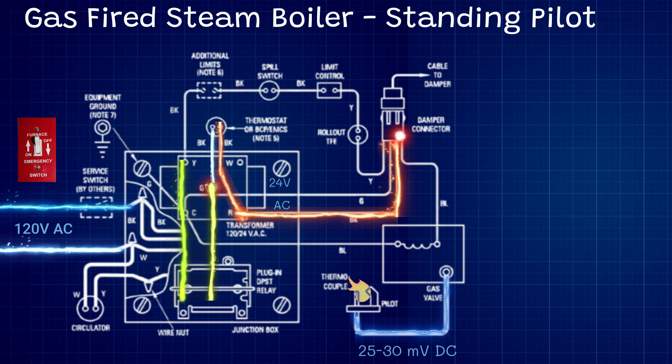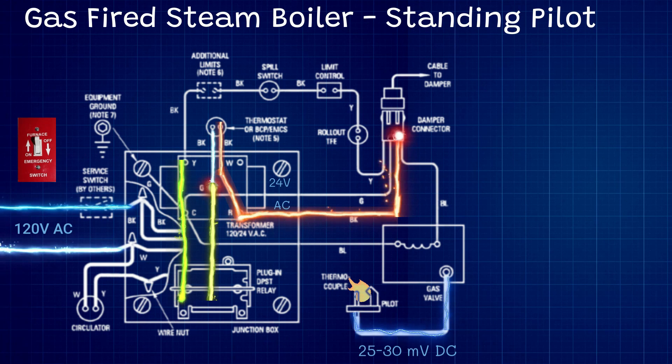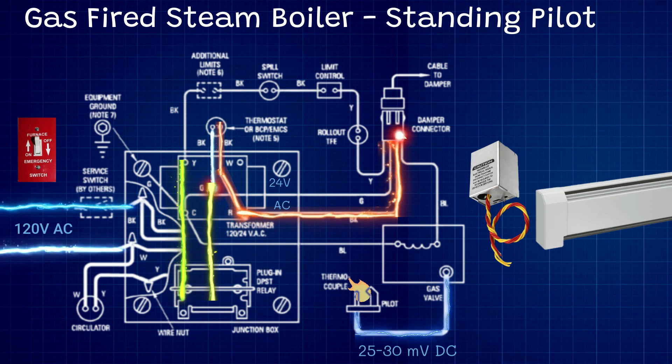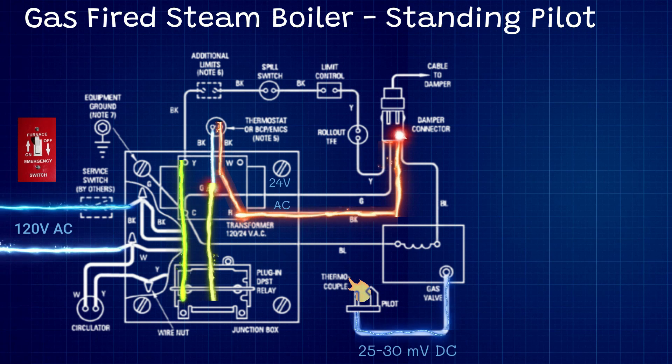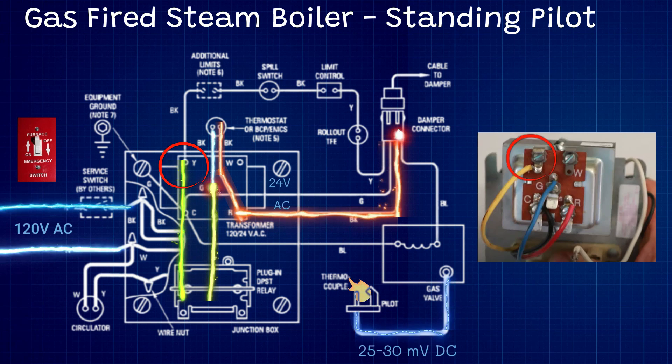You can see in the schematic we have a circulator pump hooked up to that high voltage. Steam boilers don't use circulator pumps — they're steam. You might use this for a domestic hot water storage tank or a hydronic zone with baseboard controlled by a zone valve, as a combination between a steam and hydronic system. But we're not going to get too deep into accessories. From the G terminal, we go through the relay to the Y terminal, and that Y terminal begins the safety circuit.